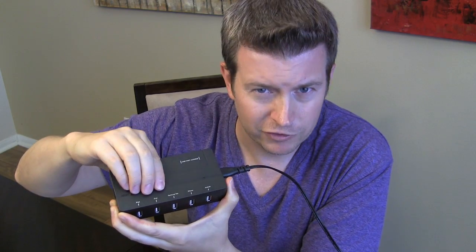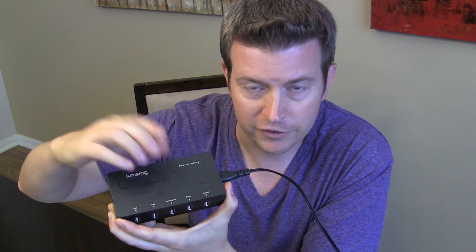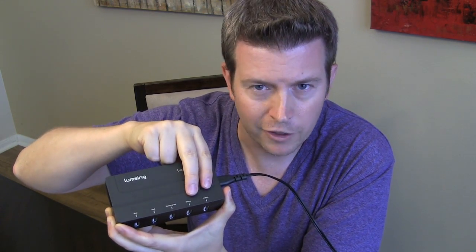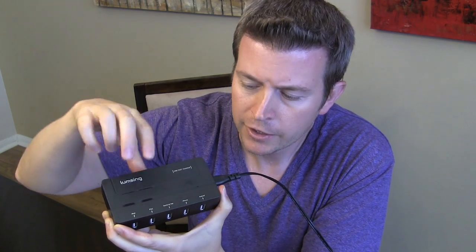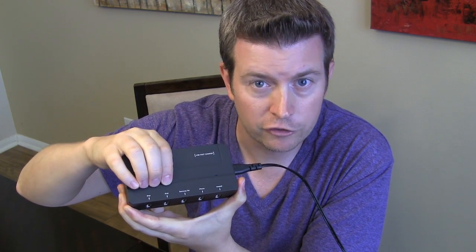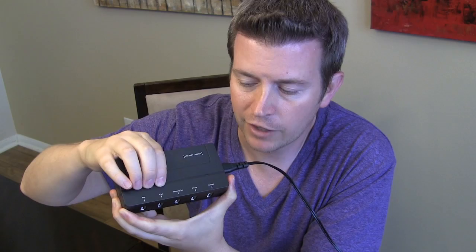It's really important because if you try to charge a tablet — especially a Samsung tablet or an iPad — on the one-amp ports, it won't work at all, or it'll charge very, very slowly. But with the 2.1 amps, you're able to charge them at the same rate as the charger that came with the device.